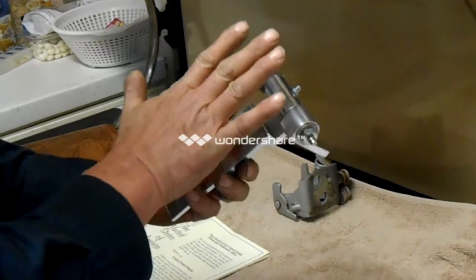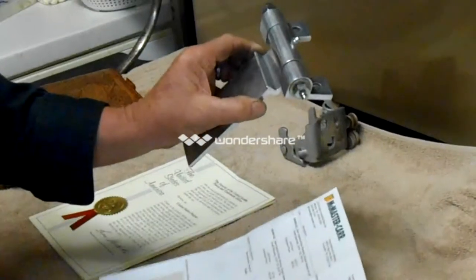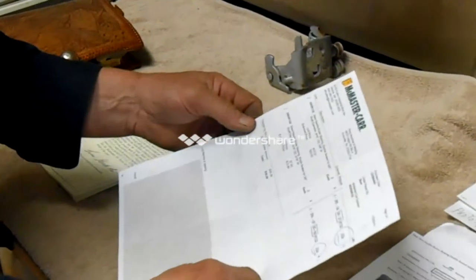Now, we have a price here. The application — I bought the hinge and then everything to put this hinge together in my application — cost me $36.28.